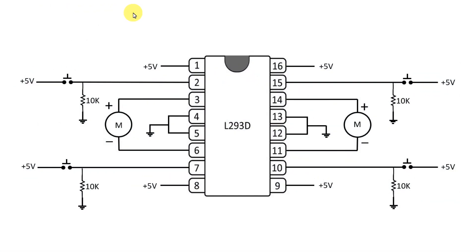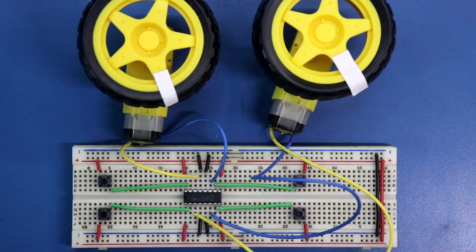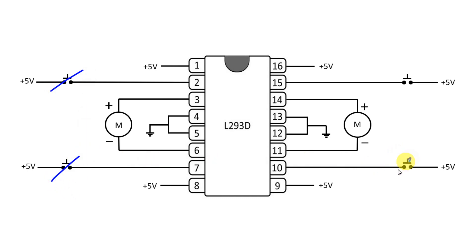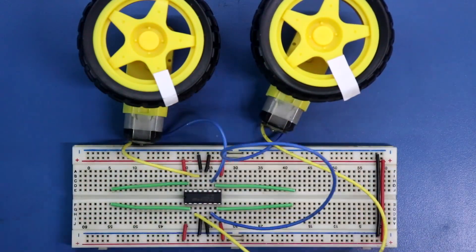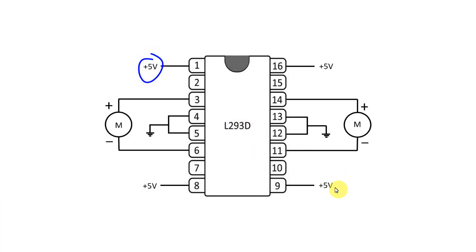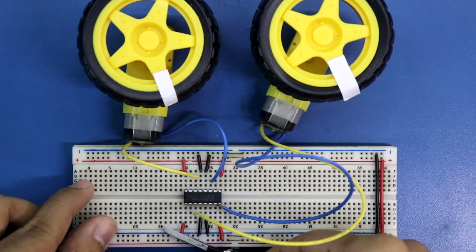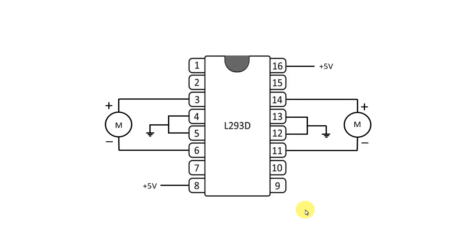In the previous video we discussed this circuit. Now to connect our Arduino we have to remove these resistors — these 10K ohm resistors. These 4 resistors are removed. After this we have to remove the switches. These are 4 switches. Switches are removed. Now I am removing its connection. Now we have to remove the high signal from the enable pin — pin 1 and pin 9. These are removed.